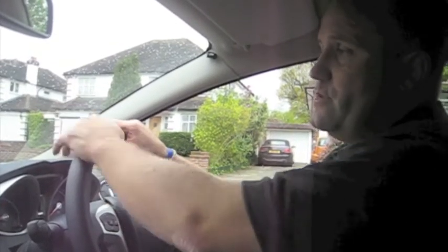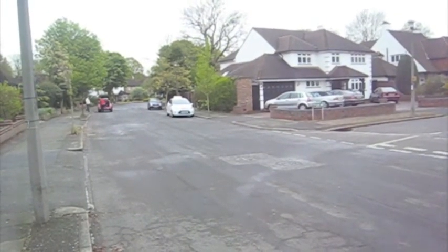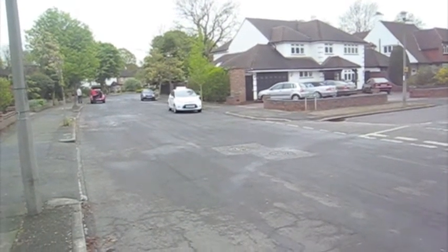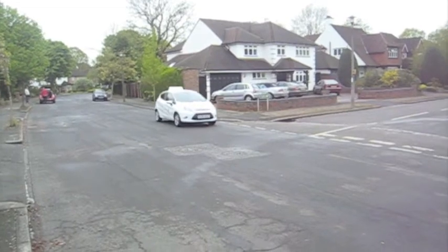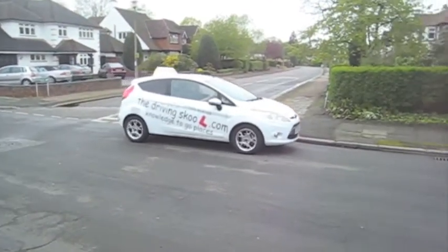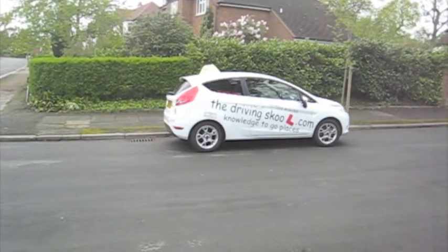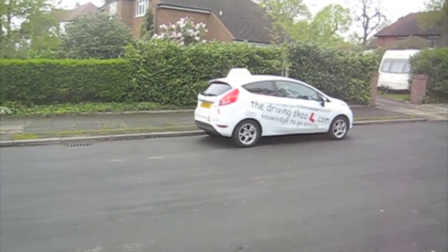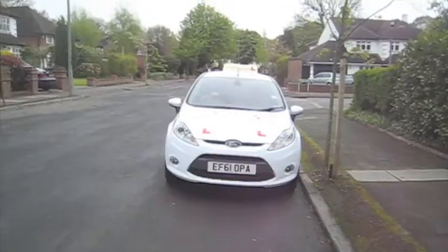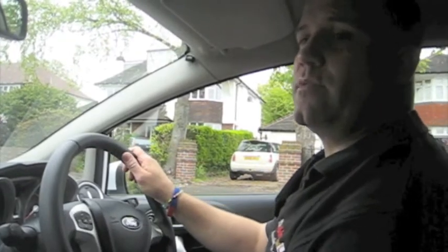At the moment we're currently parked up just before a junction on our left with sufficient space and room so we can see that it's safe enough to reverse round into that road on the left hand side. We're going to pull just past this junction using our POM routine to move off, getting ourselves to just about one or two car lengths just past the junction. We need to be at about an A4 sheet of paper's length away from the kerb and just about see the corner we're going to be reversing around in my wing mirror.